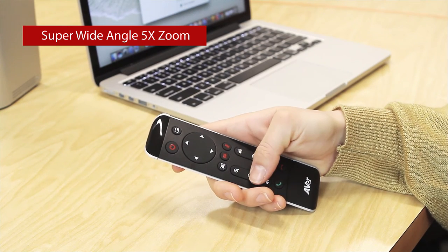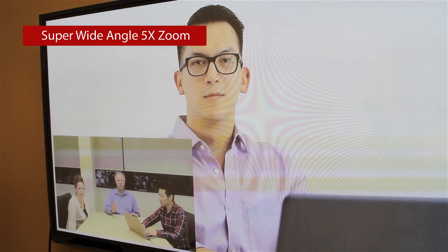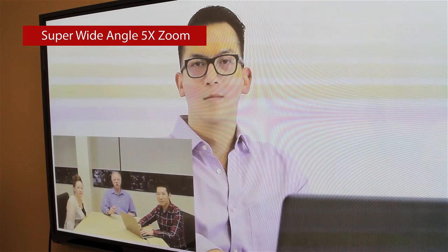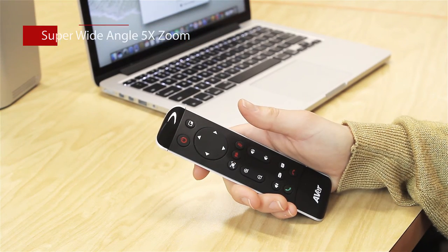Once you are zoomed in, you can pan and tilt the camera by pressing the arrows on the remote. Also, you can manually tilt the camera up and down up to 10 degrees. The VC320 allows you to turn off your video camera by touching the privacy icon on the remote control. Press the privacy icon again to turn it back on.